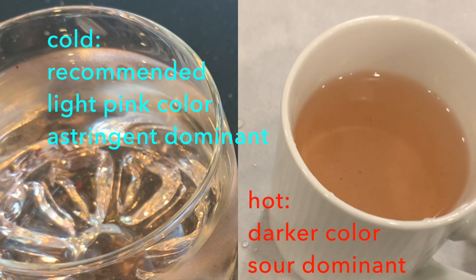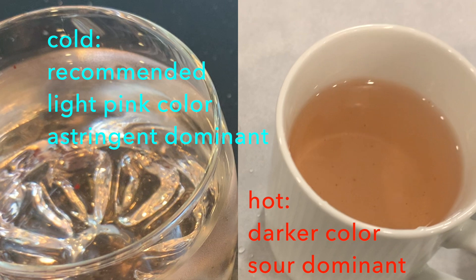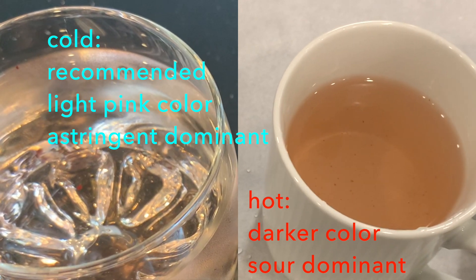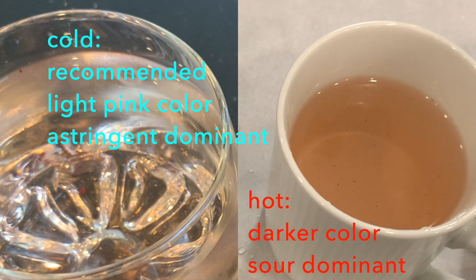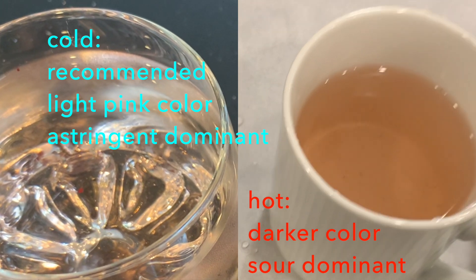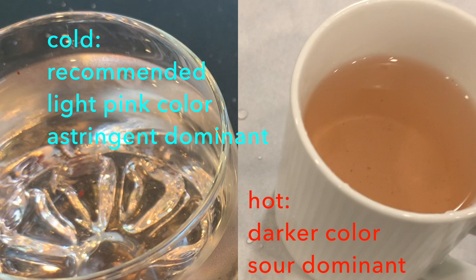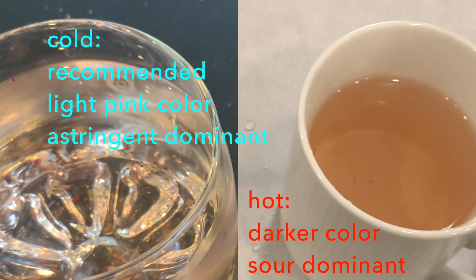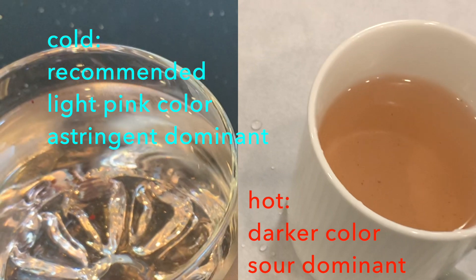Cold steeping is the recommended way to prepare the tea. It gives a light pink color, and the astringent and spicy parts are dominant. When I used hot water, it had a darker color and the sour flavor was more dominant.